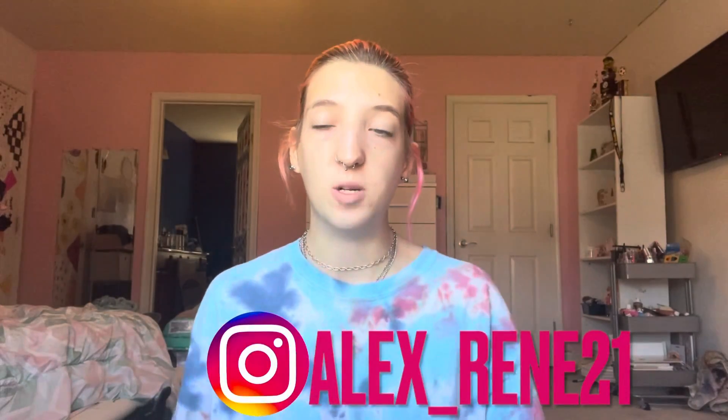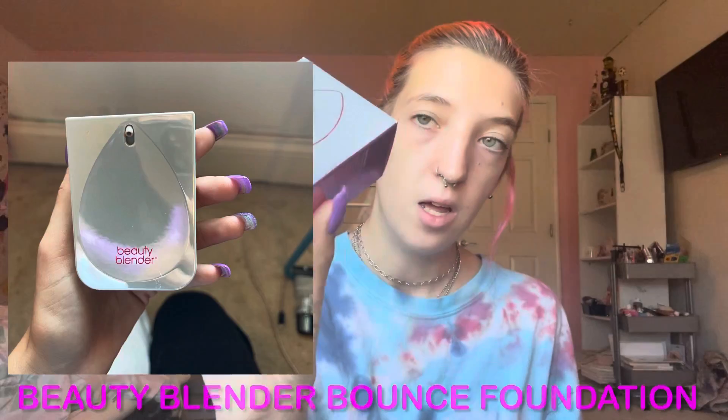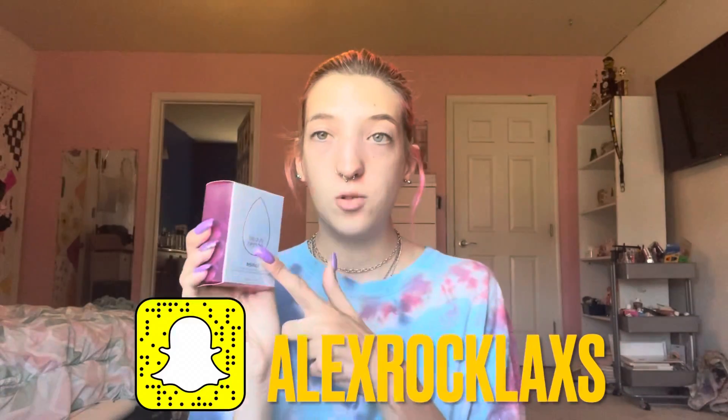Hey guys, it's Alex, and today's video is a first impression. I'm going to do a first impression on the Beauty Burner Bounce Long Wear foundation by Nisha. I'm going to apply it and show you guys how it applies, how it wears, how it looks on the skin, because it's supposed to be long wear and I kind of want to test it out to see how long I can wear it and if it still looks good after.